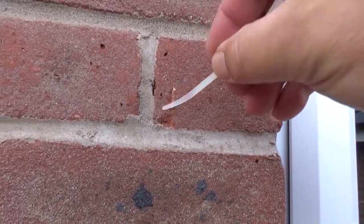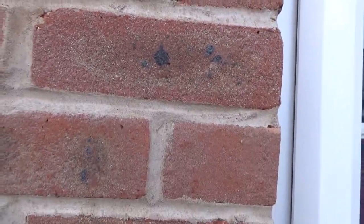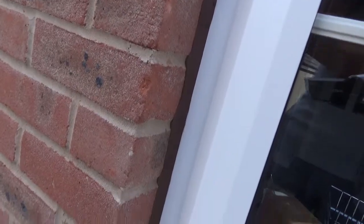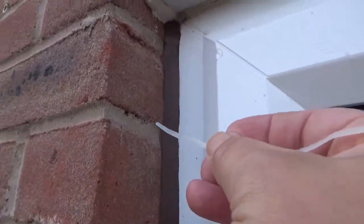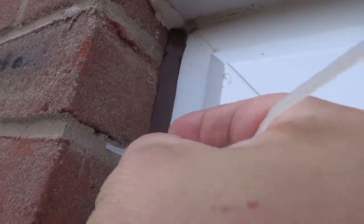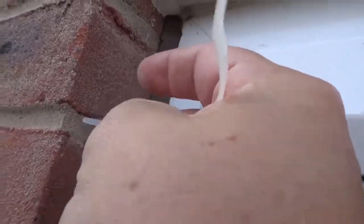Again, you can see the separation between the mortar and the brick, just where it's losing its adhesion. That's something we've seen accelerated over the past 12 to 14 months — you can see those gaps appearing all along here, and it's just breaking away and flaking off.